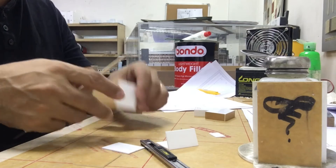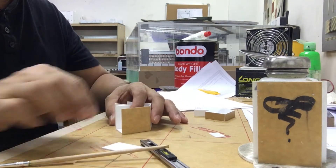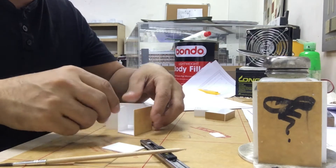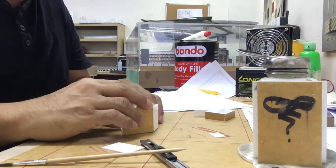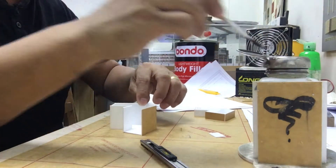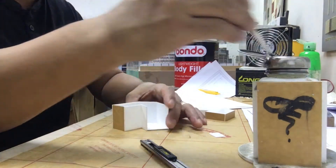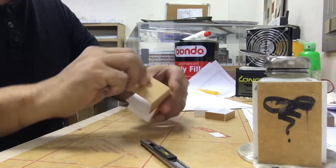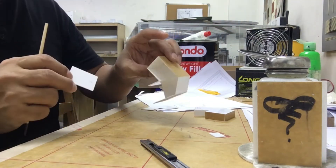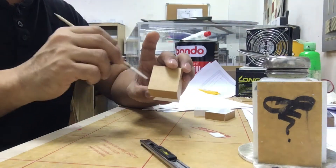Kung makakita kayo sa background, ayun yung bondo or body filler — yun po yung ginagamit natin sa pag-polytop. I-mix lang siya — yung nasa ibabaw, yung kulay puti parang dog face, yun ay hardener. Mga 50% ng body filler and then 10% ng hardener — i-mix nyo yun, yun na yung ipo-polytop nyo or ilalagay nyo sa mga gap. Hintayin nyo matuyo then i-sand. Gumagamit din kami ng paleta — kung malaki yung project, pero kapag ganito kaliit yung mismong blade lang ng cutter ginagamit namin.